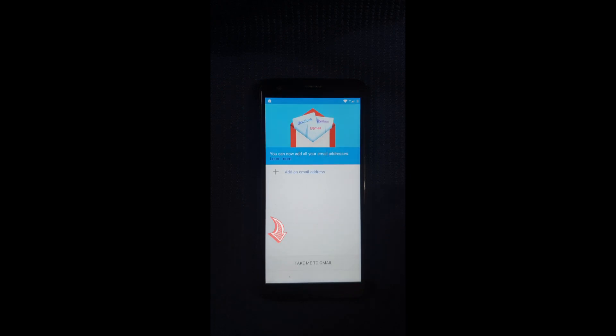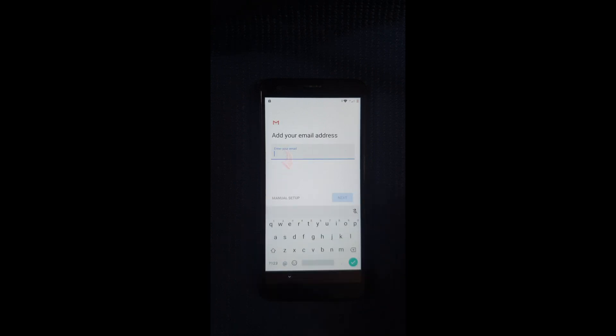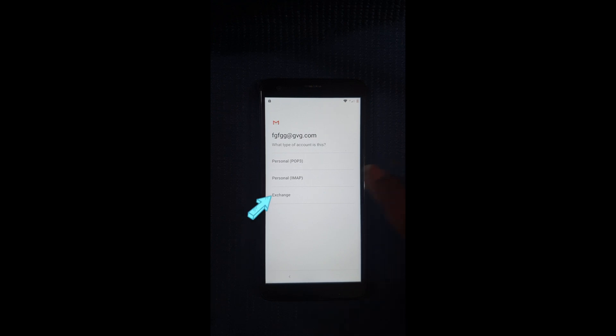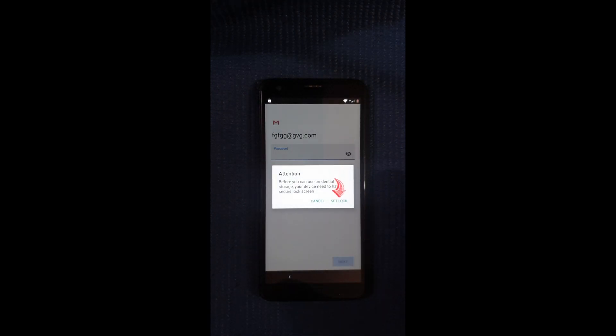Skip. Next, you're going to select Add Email and select Other. Then just enter any random email here, even if it's not a valid one — so just enter anything at anything dot com. Then Next. Then select Exchange, then select the part that says Certificate and Set Lock.